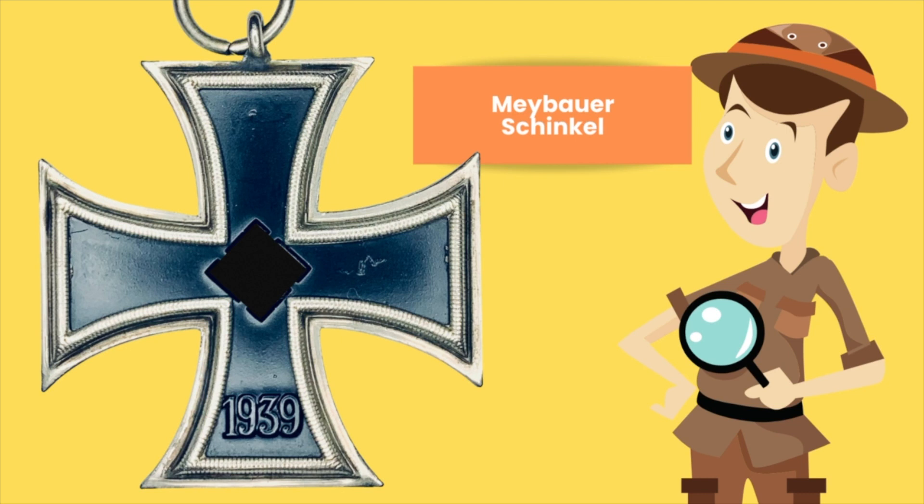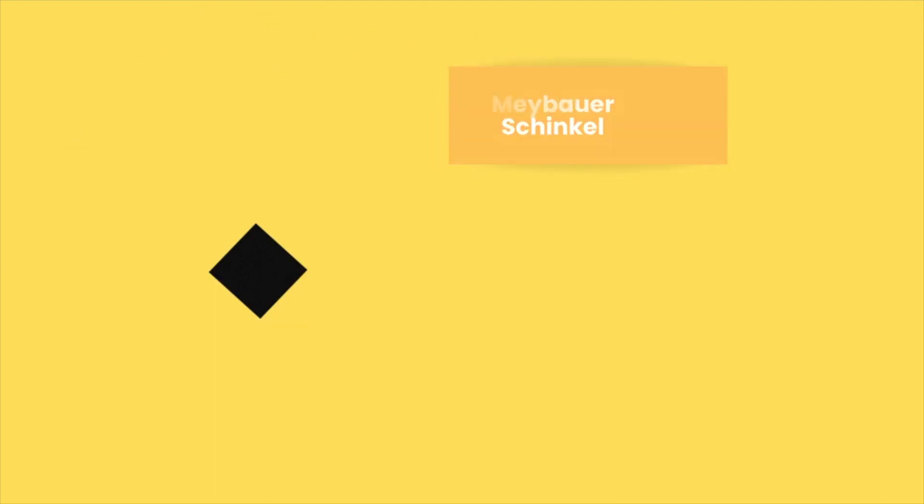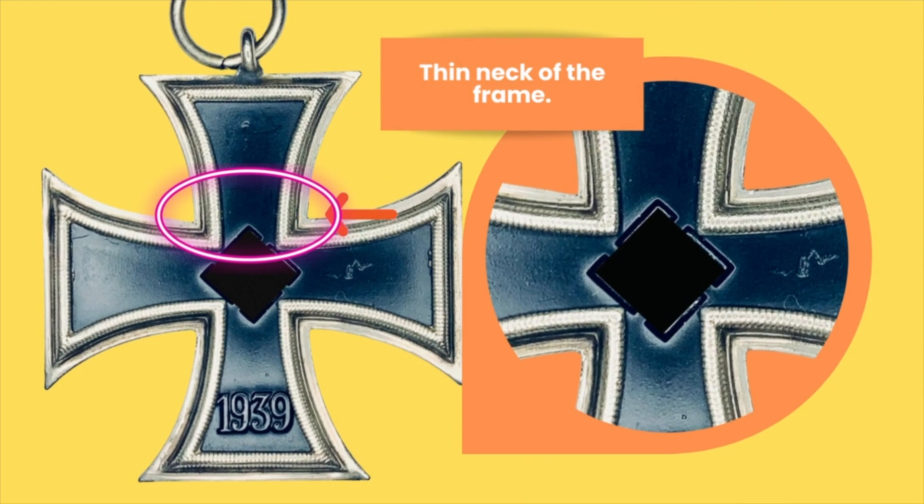Now we will teach you what features to look for when getting a Maybauer Schinkel. The thin neck of the frame — these were made from leftover Iron Cross Second Class parts from the First World War and have retained the shape of the Iron Cross Second Class from that period. The more familiar you become with Iron Crosses, the more you will be able to note the differences between a TR Iron Cross and a Schinkelform Iron Cross.